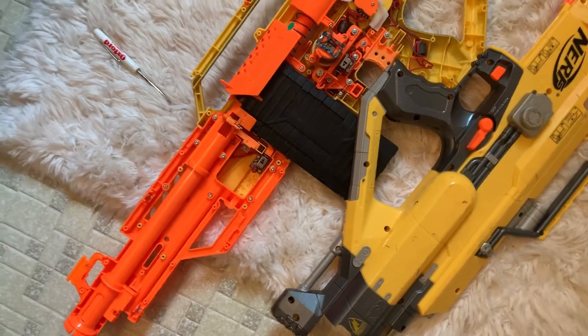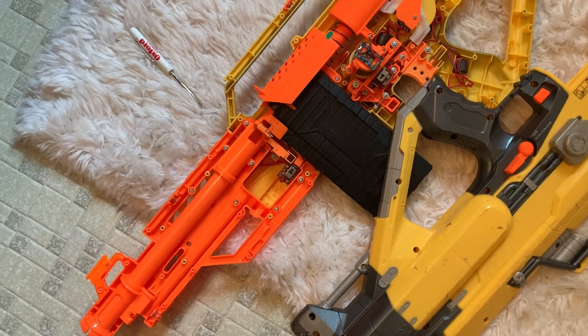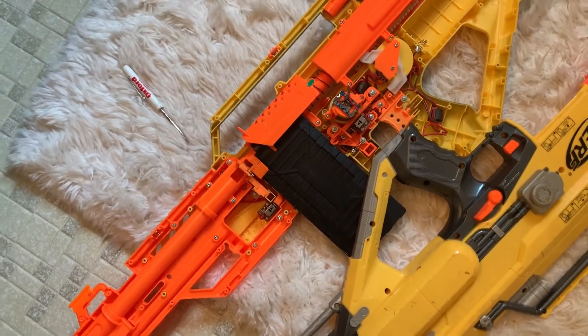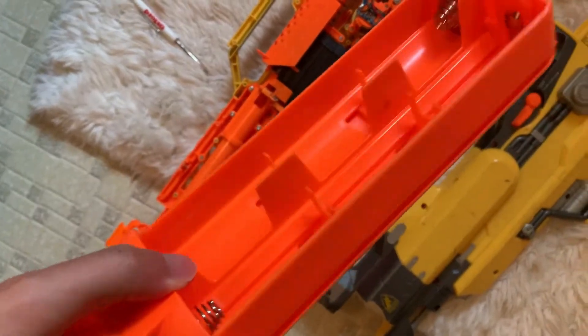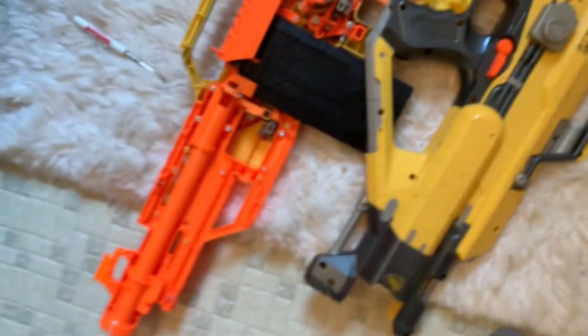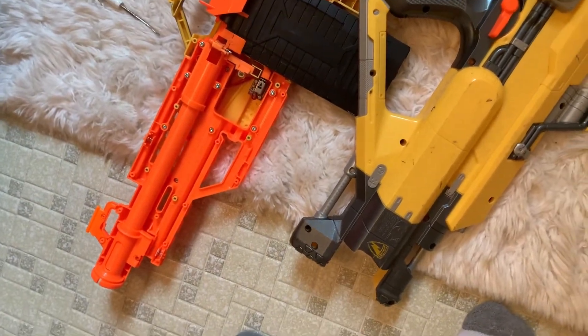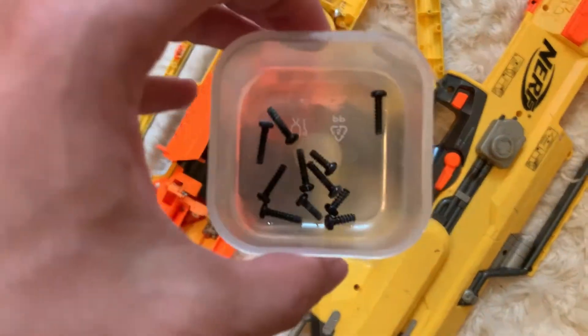It's pretty sad I had to take this apart just to get the magazine out. I don't know how to take the mag out — maybe you need the batteries in for that. The battery tray, I was pretty impressed with. No batteries, completely empty, but no corrosion. I'm very pleased with that.